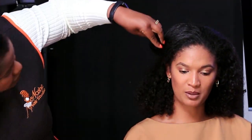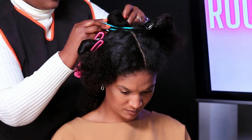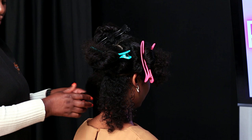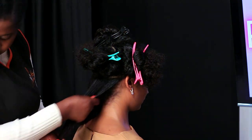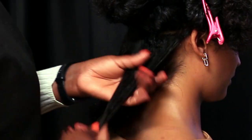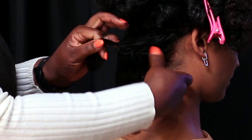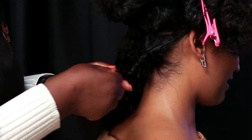Hey guys, welcome to my channel! Thank you so much for tuning in. Today we are doing a flat twist lookalike using the needle and thread technique. I'm doing it on a very loose texture — she's got type 3 hair and a lot of hair. The plan was to do some two-strand twists at the back and unravel them, but we didn't have enough time because we did this at Dropped and it was a live. Some of you guys saw the live on YouTube — this is the edited, shorter version.